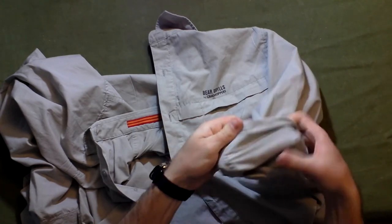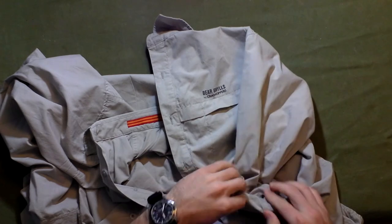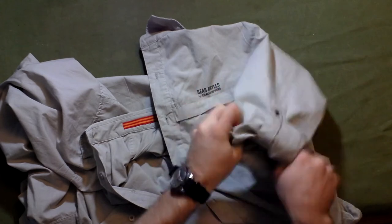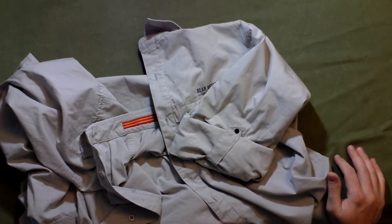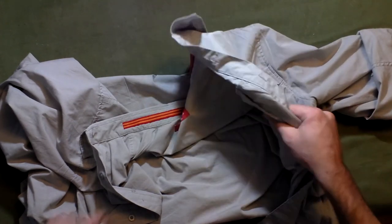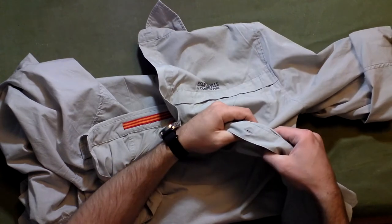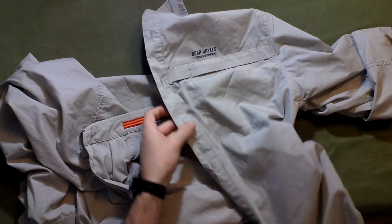Let's go through some of the details. The sleeves roll up — you roll them up here, bring the snap up, snap it on, and you've got a half-sleeve look. So you can go long sleeve or rolled-up sleeve. The fabric is, I'd say, light to medium — it's not a heavy fabric at all.